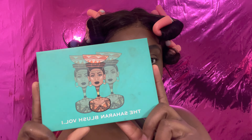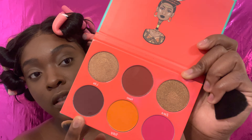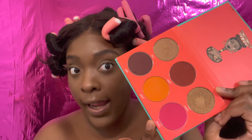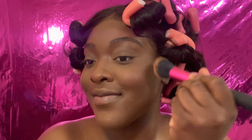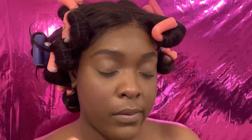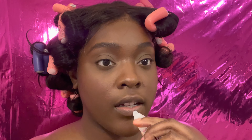For my blush I'm using the Juvia's Palette, the Sahara Blush Volume 1 — this palette is so beautiful with so many options. I'm going to use a pink shade very lightly because a little bit of this goes a long way. This is just going to help put some color back into my face and make me look a little more warm. After that I'm going to set my face again — don't need as much for the second time, just setting the places you just added makeup to. Then I take some clear gloss and put that on my lips.